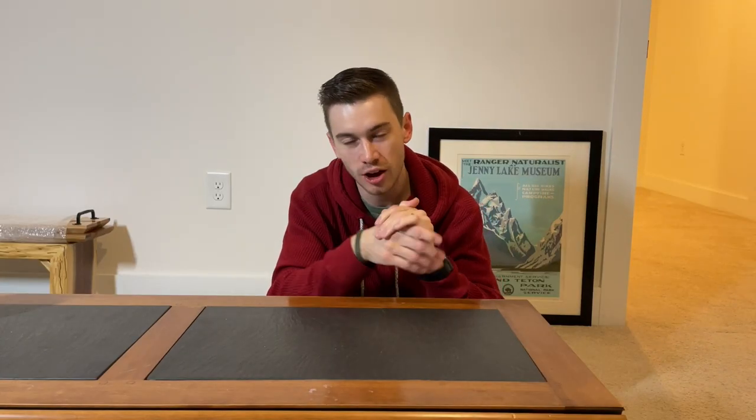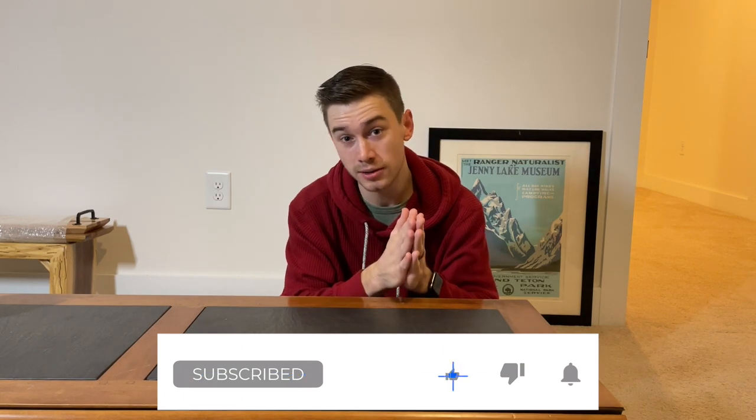Thank you so much for checking out this video. If you have any further questions about display or the payment system or anything like that, let me know in the comments — I try to check those as often as I can. Also, if you learned something or found this video helpful, please hit the like button — it's totally free. And if you really enjoyed today's content, I'd love it if you'd subscribe to the channel so you can see future videos. Thanks so much — I'll talk to you soon.